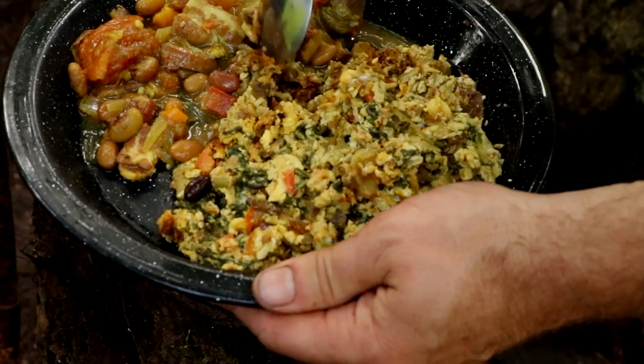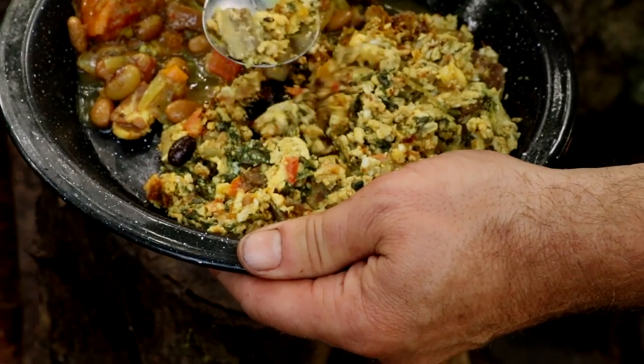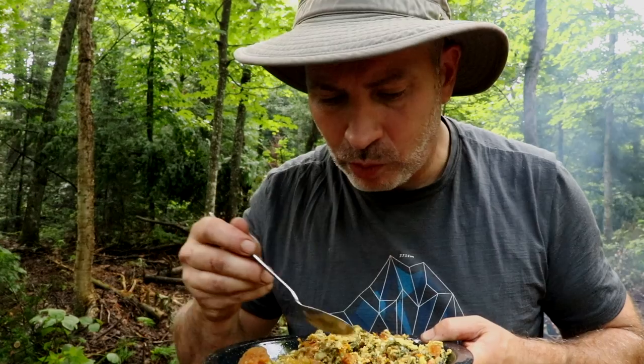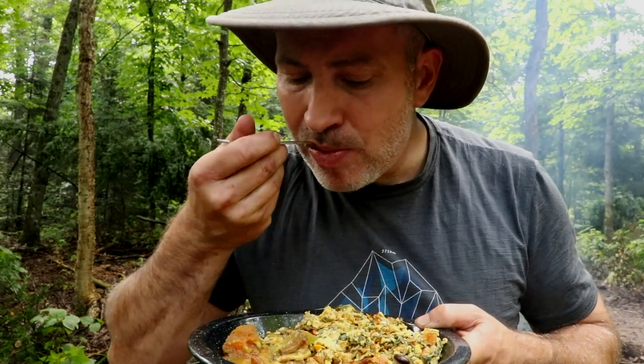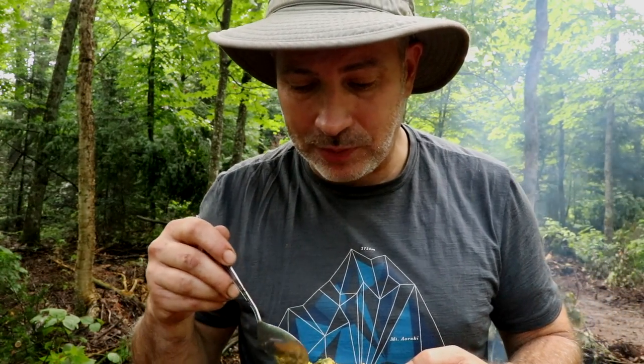Alright — beans, bacon, frittata. That's really good.